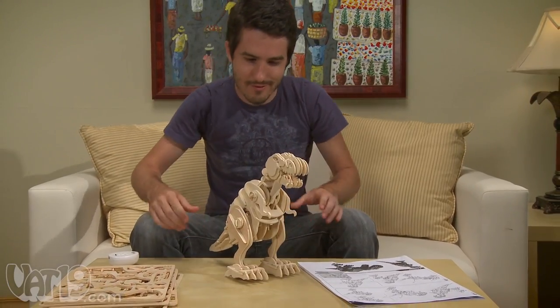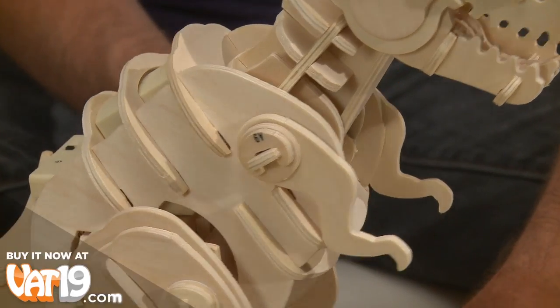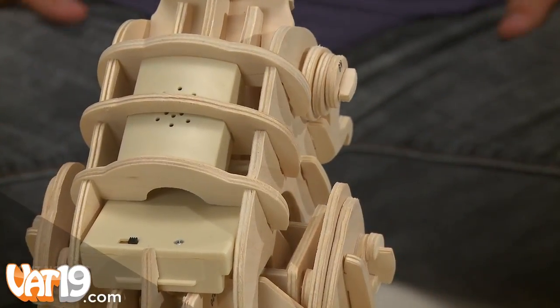But building your dinosaur is just half the fun. Look closely, and you'll see the electronic components inside, allowing them to interact and follow your commands.